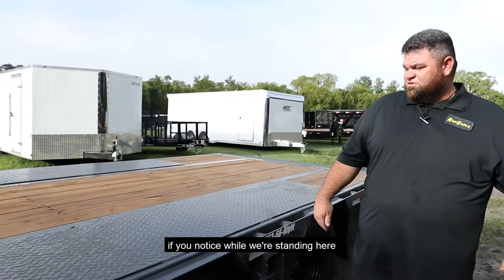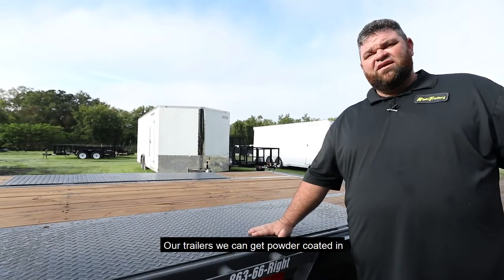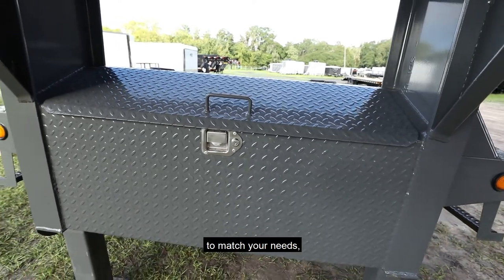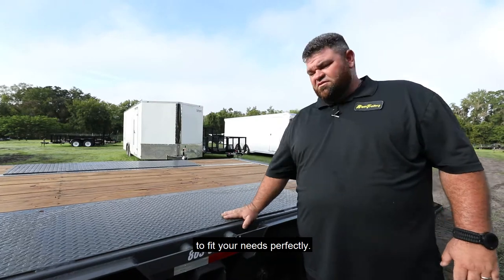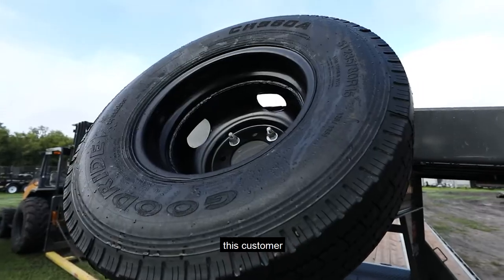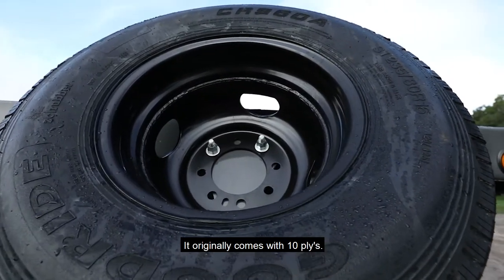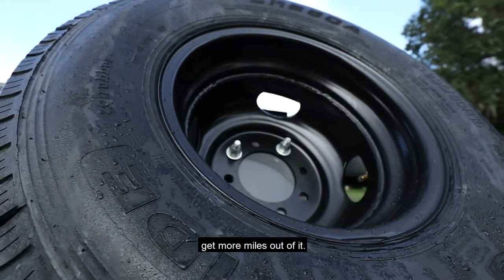Also, if you notice while we're standing here, the gun metal gray color — our trailers can be powder coated in several different colors to match your company, your needs, or the truck you're towing with. We can get several colors to fit your needs perfectly. You'll also notice this customer opted for 14-ply tires. It originally comes with 10-ply, but he wanted the tire to hold more weight, run longer on the road, and get more miles out of it.